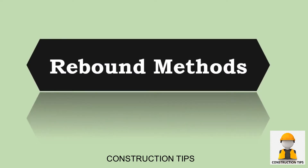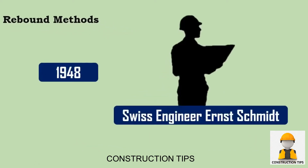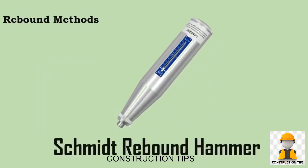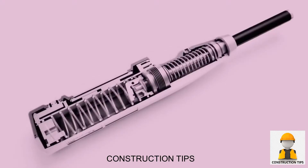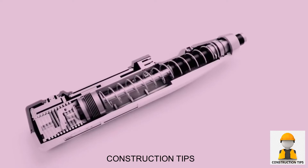This test was developed in the year 1948 by Swiss engineer Ernst Schmidt, and thus it is commonly referred to as the Schmidt rebound hammer. The rebound hammer is a spring-controlled hammer that slides on a plunger within a tubular housing.